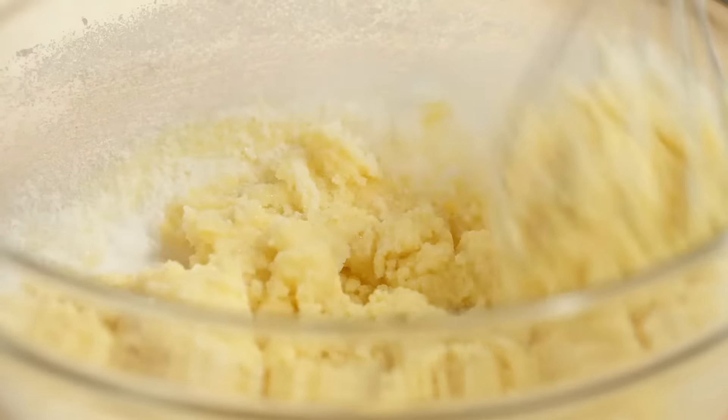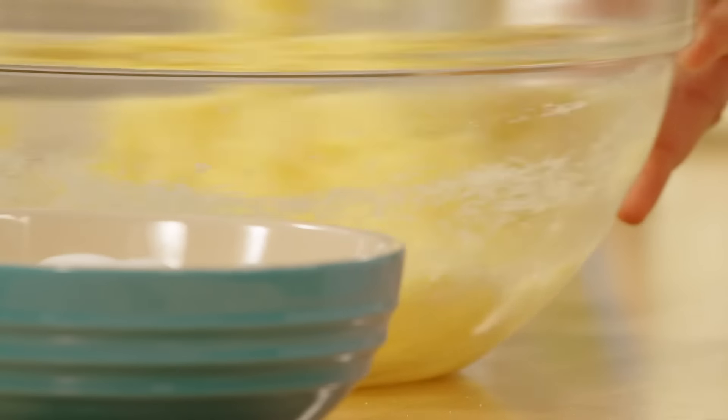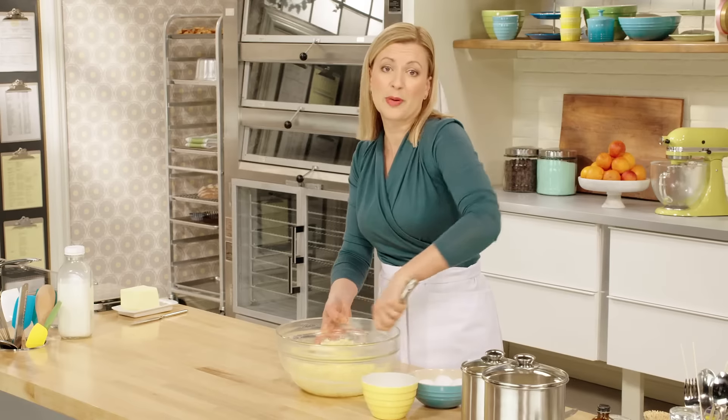Those are the elements you have to keep an eye on when baking without wheat flour — essentially, whenever you're baking gluten-free.